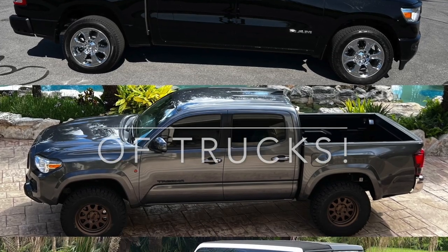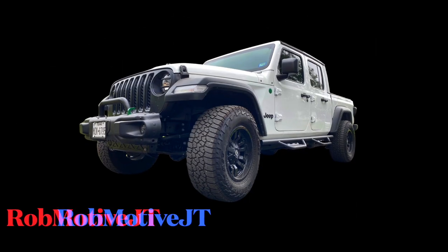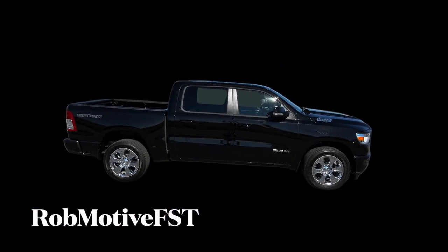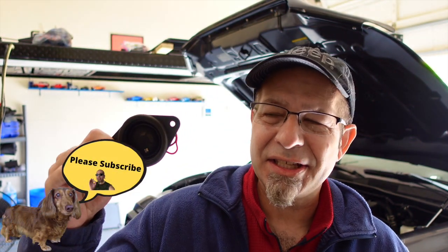Good afternoon everybody and welcome back to Rob Motive. This is the best Toyota Tacoma sound improvement for the buck. If you don't do anything else with the sound — and I'm talking about the radio — this is what you need to do. These are the Kicker tweeters. These things are awesome. They completely transform the way the truck sounds, and we're going to install them in my new Toyota Tacoma today.